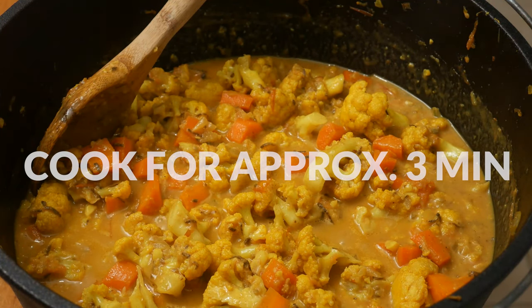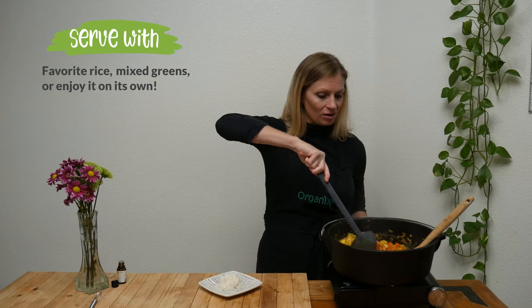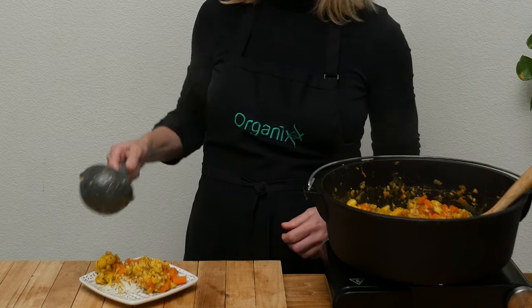Add the coconut milk mixture to your pan and cook for about three more minutes, just until everything is heated up and ready to serve. Our cauliflower masala is ready to be dished up! You can serve it over rice, which is what I'm going to do, over mixed greens, or just enjoy it on its own. It looks so good and smells even better!